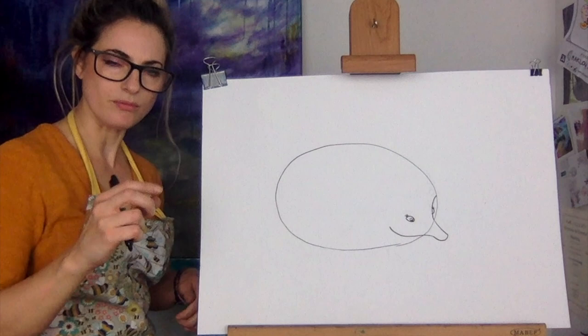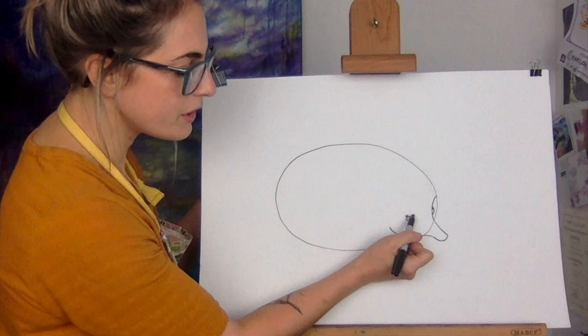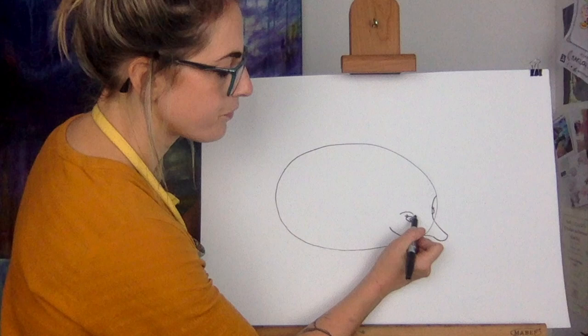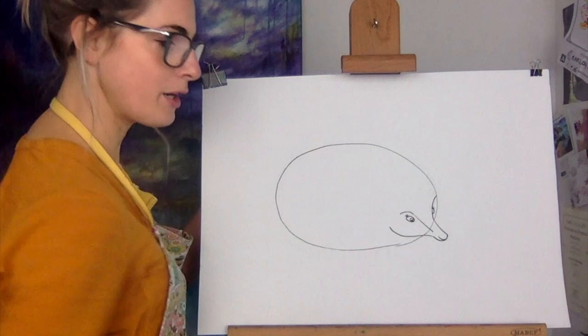If you know Beatrix Potter, the illustrator - she wrote her own books. There was Jemima Puddleduck, which was a duck, and Peter Rabbit, and then the hedgehog but I can't remember what the hedgehog was called. So I want to do a little bit of an eyebrow because it will give you the shape of the nose. You're going to go straight down, follow the nose line, then create a little nostril - a U shape in the U shape.